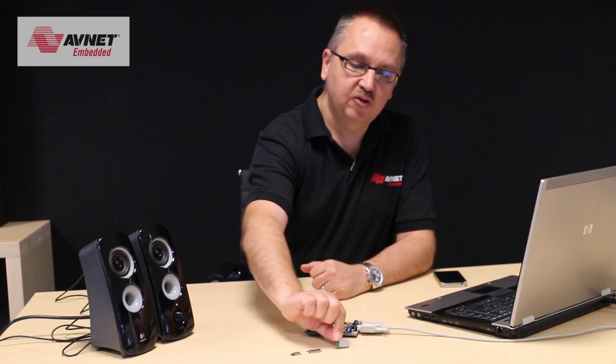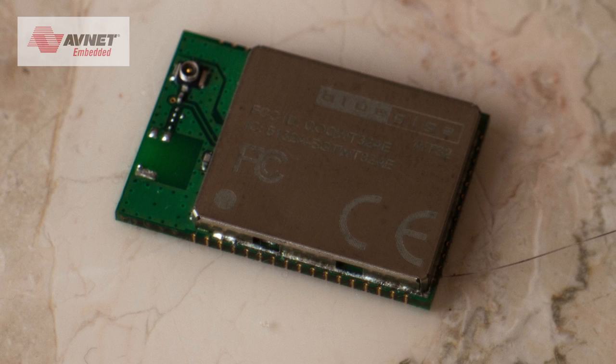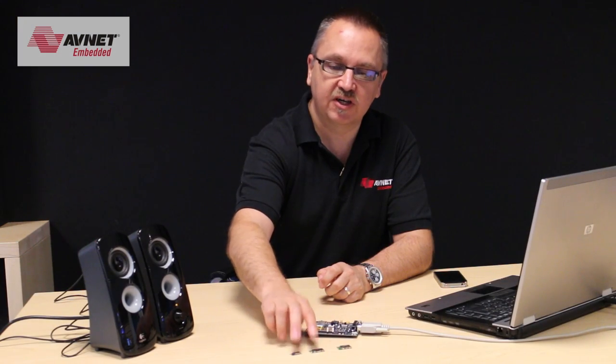Hi, my name is Simon. I'd like to show you today the WT32 module from Blue Giga. This is an audio ready module that supports all the normal profiles that many of their other modules support, but in addition it supports stereo audio — and not only stereo audio but aptX, which is a high quality codec version that you can optionally have included.